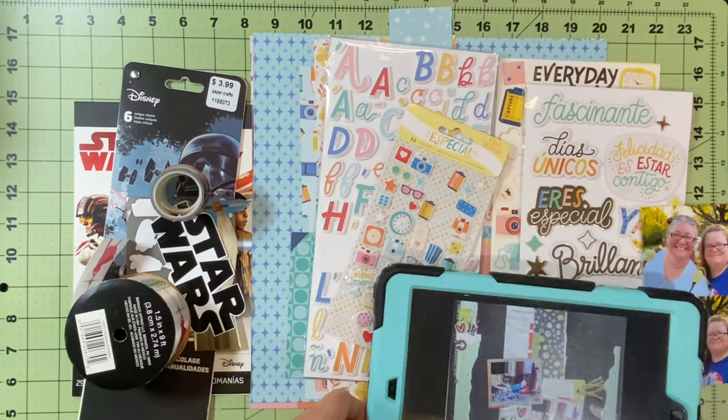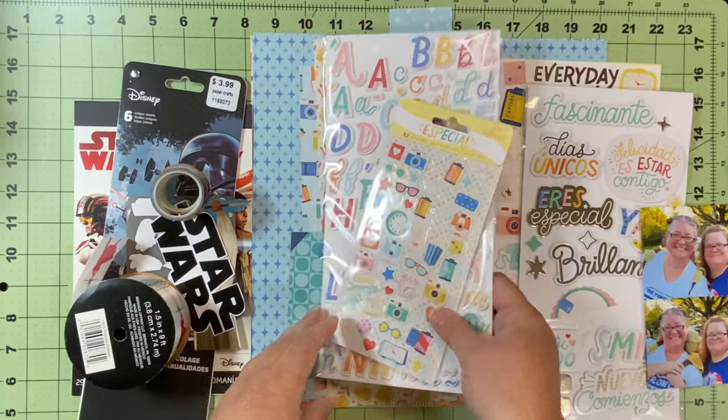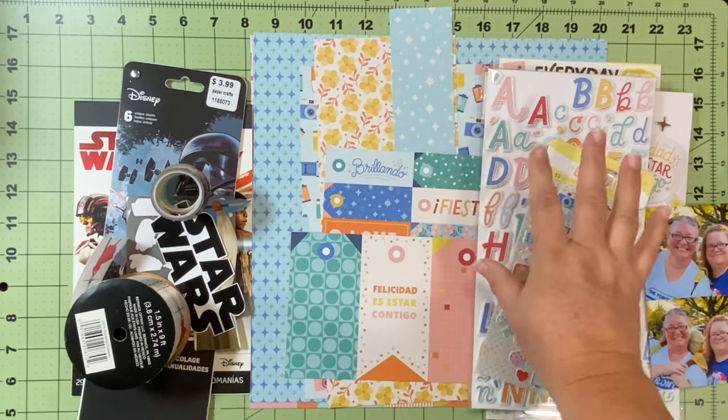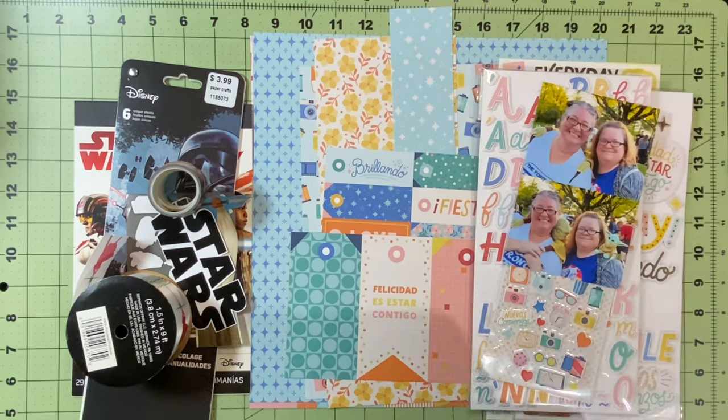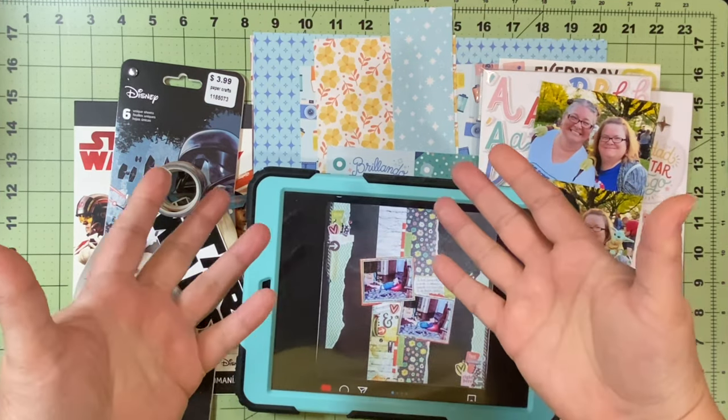I've got lots of papers, scraps and all those kinds of things. I have lots of ephemera, Star Wars stuff, my cute picture of me and my bestie, and this awesome layout. So let's see how this goes.